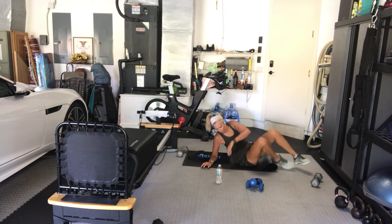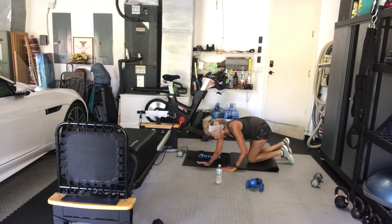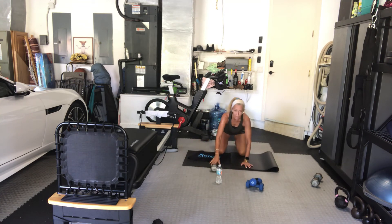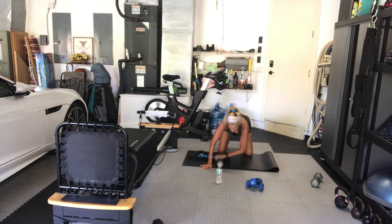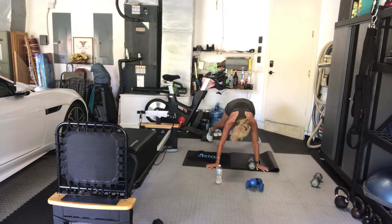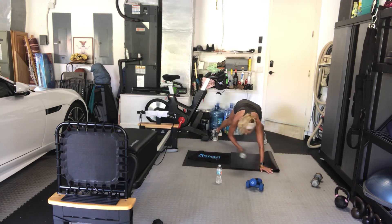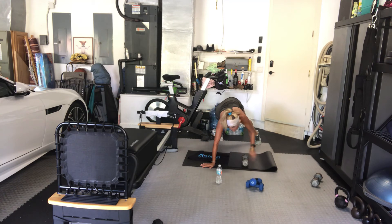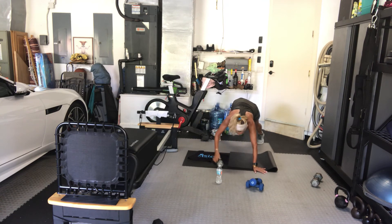Get your dumbbell — plank. This is where I have trouble because my floor is really slippery today. One weight at your side, plank or knees. We're not picking it up — we're rolling it through. Roll it through. Or you can pick it up. Try to keep your legs wide so you don't wobble too much.